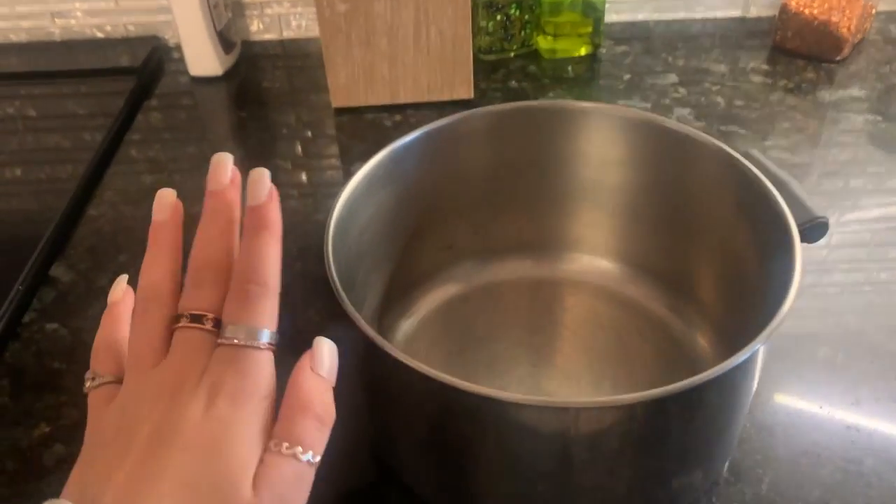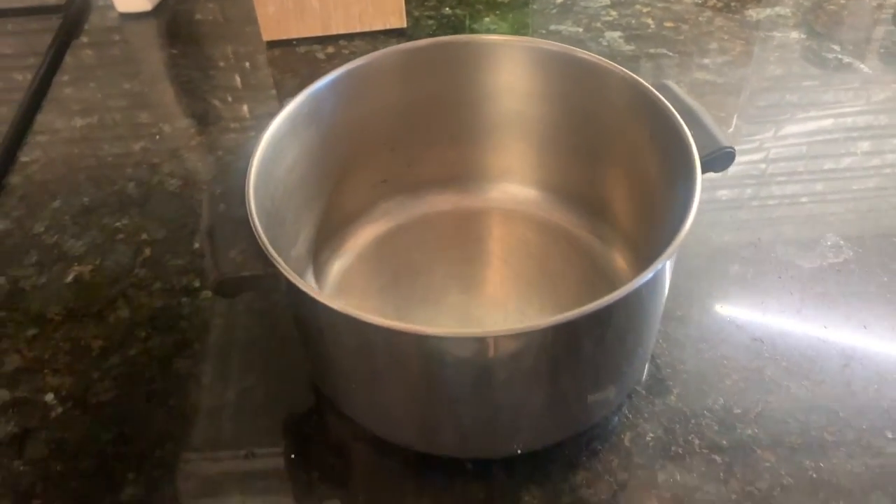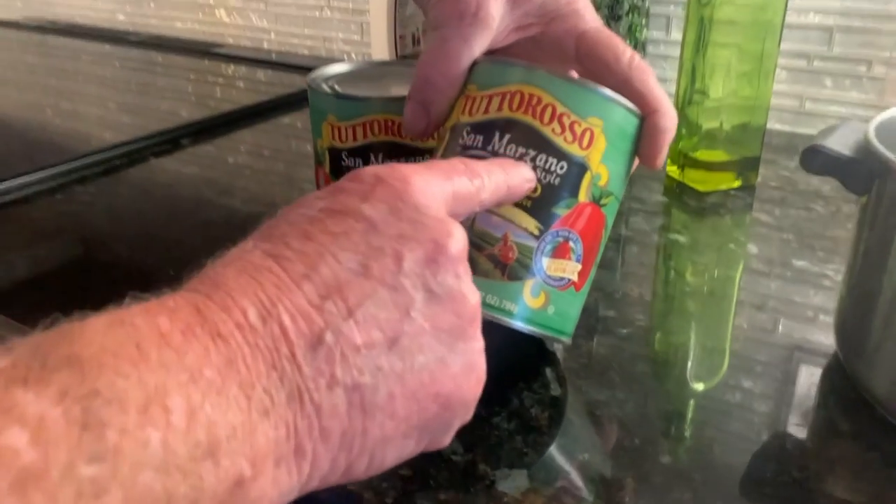This is the pot that we're going to be using for the sauce, which we will show you in a second. And this is the sauce you got to use — the San Marzano.